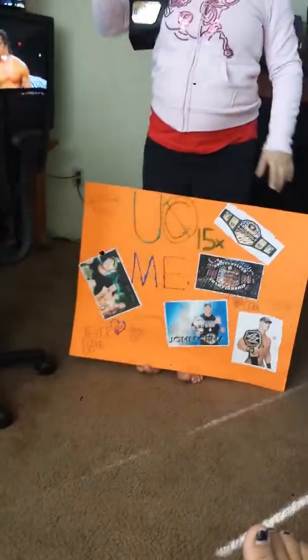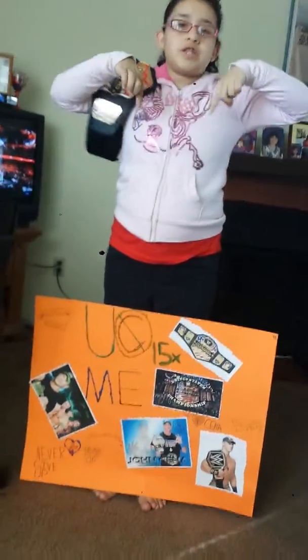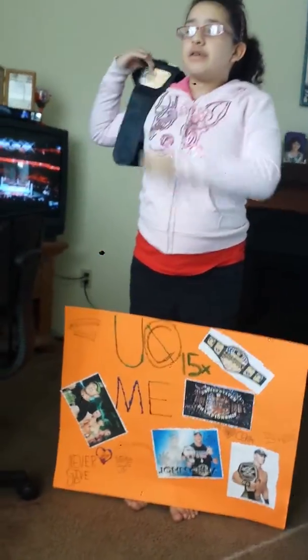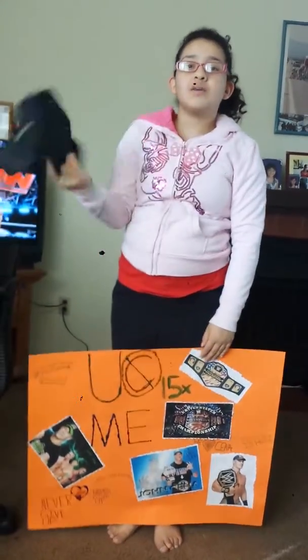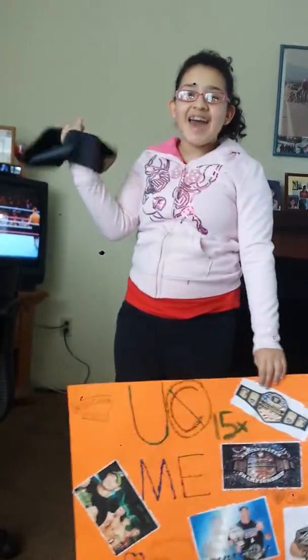If you guys want to figure out what shirt I'm wearing under this, it'll be in my other video, which will be the review of the WWE World Champion or the WWE Champion. Bye guys! Thank you guys for watching the review, and I hope you guys watch my other videos next time. Bye guys!